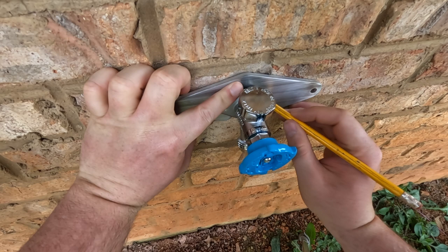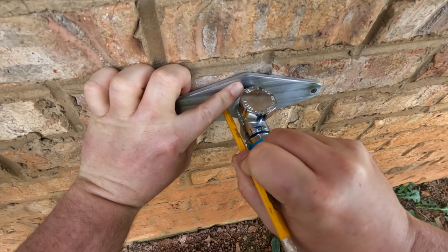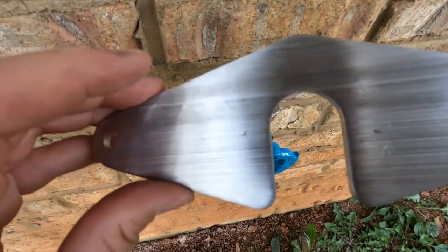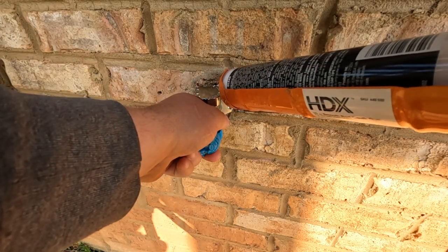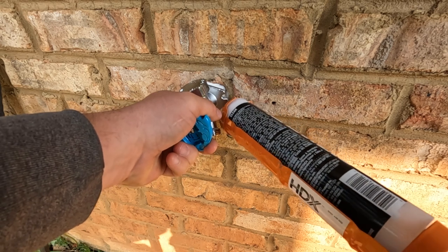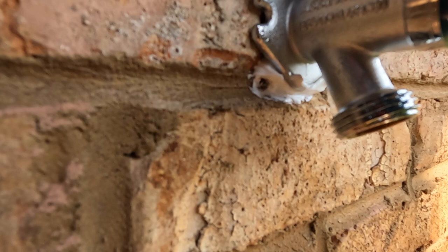Here I started to mark the locations for my pilot holes. In hindsight, this was the right move, but I decided last minute to mount the plate first. Next I wanted to add some caulk to the hole so I wouldn't have to add any above the Bib Buddy and on the brick, which would have been hard to keep clean. However, I think I jumped the gun because I still had some figuring out to do.